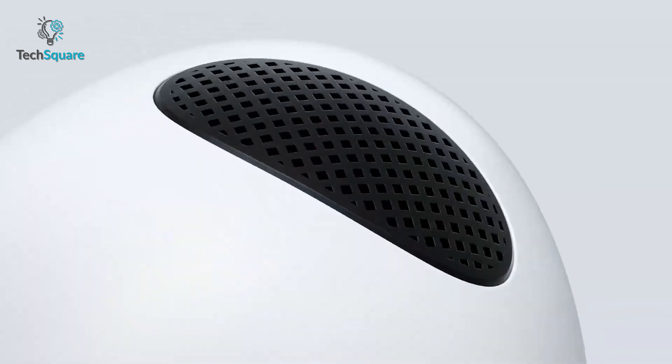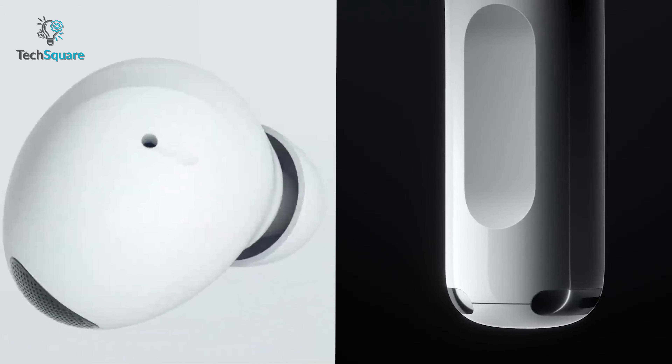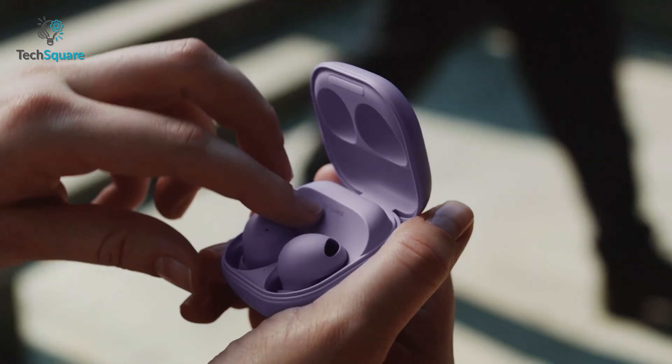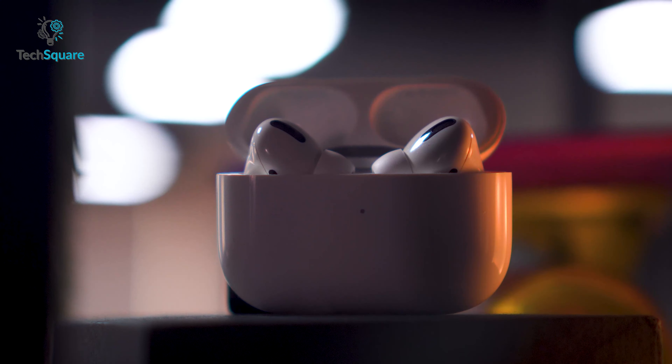Both buds look incredibly premium and should deliver a next-level experience, but in our opinion, your personal preference will boil down to your preferred ecosystem. The AirPods Pro 2 will work better if you have an iOS ecosystem, whereas the Galaxy Buds 2 Pro will unleash their full potential with supporting Galaxy products. Both Apple and Samsung have confirmed that you won't be able to use these buds to their fullest extent outside of their corresponding ecosystem. With a price tag of $249 for the AirPods Pro 2 and $229 for the Galaxy Buds 2 Pro, they don't fall in the affordable category either, so we'd advise going with your corresponding ecosystem.